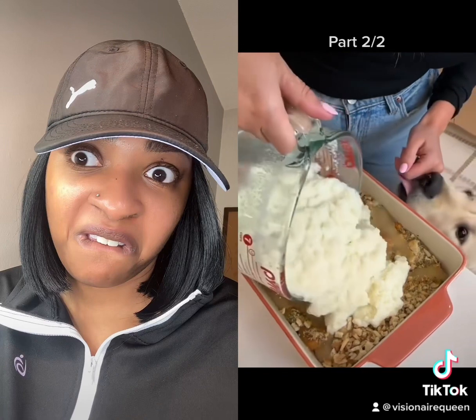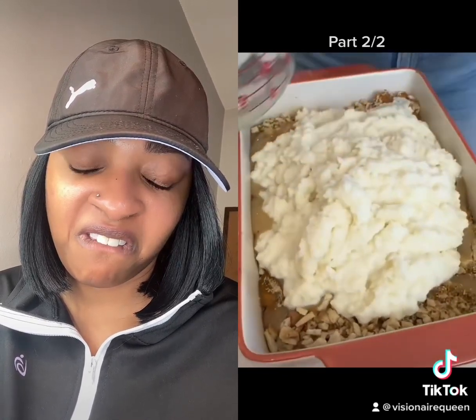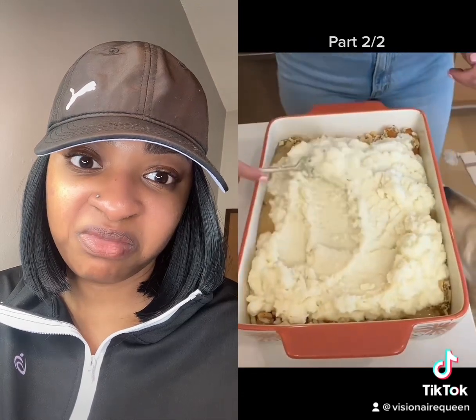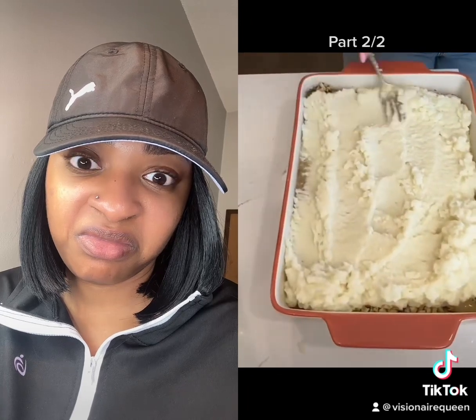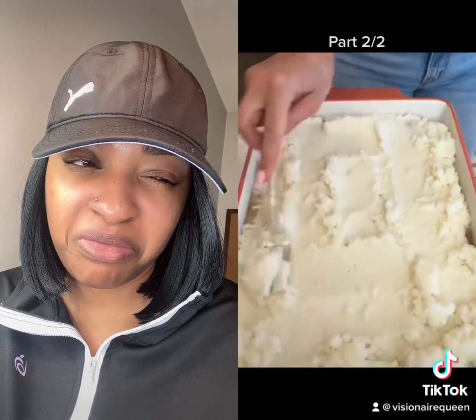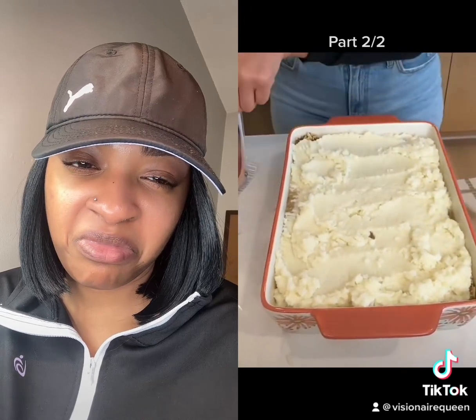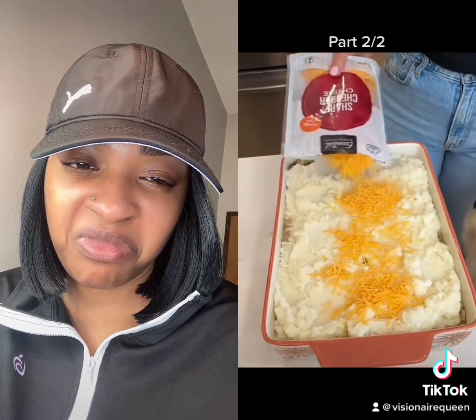Look how thick they're getting. This is what I would consider a hot dish — something similar to a chicken pot pie. I used three packets because I've got a big family to feed, we've got growing boys. Also, who doesn't love leftovers? Leftovers are probably my most favorite thing in the entire world. I like to eat my leftovers cold.